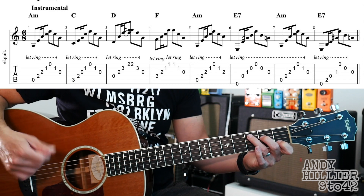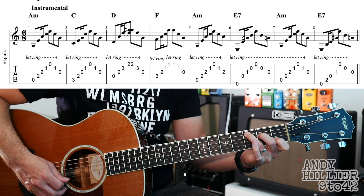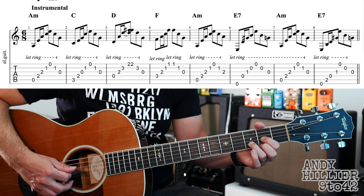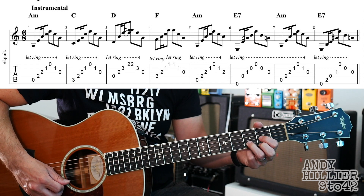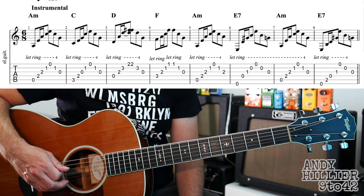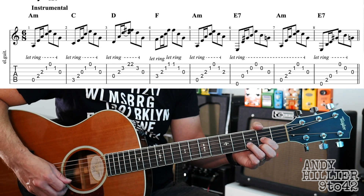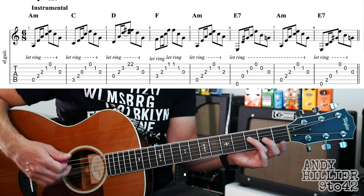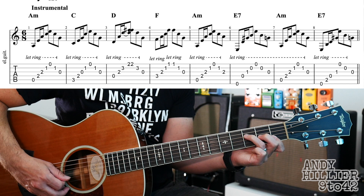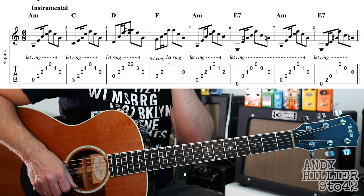And then you do the same idea with the picking hand on the F chord. On the D chord, we're starting from the D string and we're going to go down to the E string. Then you play the E string again, B, take your fingers off and play the open G string. Same idea with the picking hand on the F chord. It's nice on the end of each bar — you can take your fingers off to get to the next chord; it makes it a bit easier.